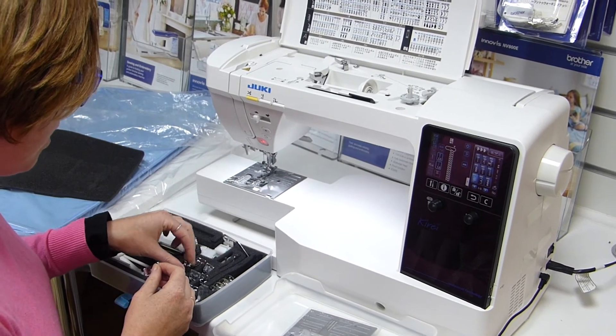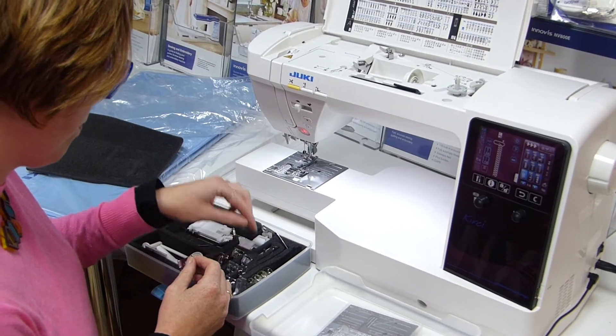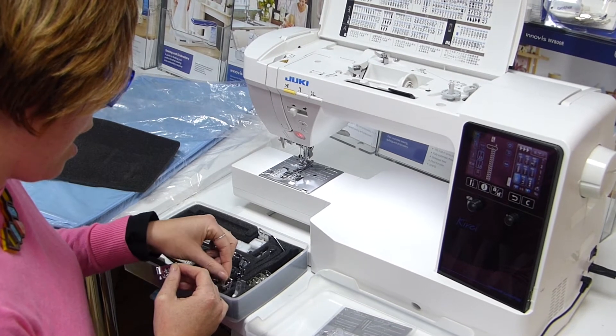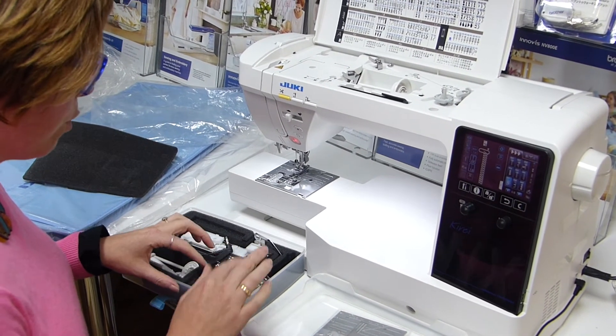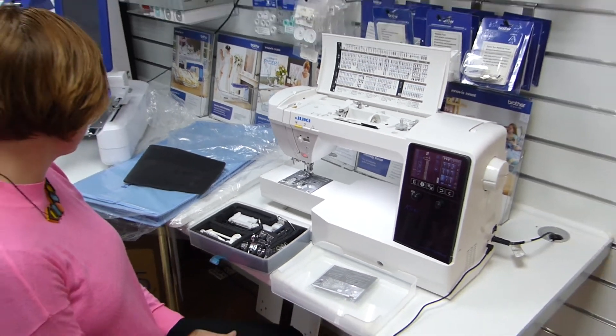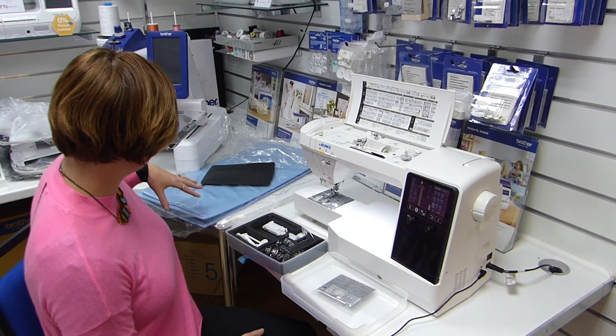The included feet are: straight stitch foot, blind hemming foot, zipper foot, clear foot for satin stitch, open toe foot, quarter inch foot, overlocking foot, and the ruler foot as mentioned. So everything you really need to get started with a variety of tasks, as well as the wide table and a really decent cover by the looks of it too.